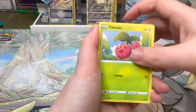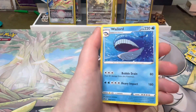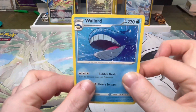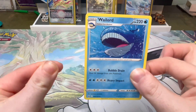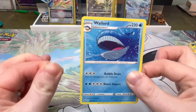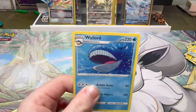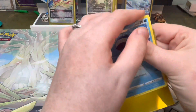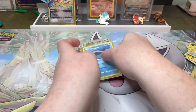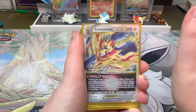Pack five: Cherubi, Exeggcute, Reversal — and Mutu. I have four of those by the way, seems to be quite easy to pull. Finally, I have a massive gap in my binder for the Wailord regular rare and it's been driving me insane. I must have opened easily 100 packs of this set and not pulled a regular rare Wailord — it's been sending me insane. So this could not have gone better for me completing this set.